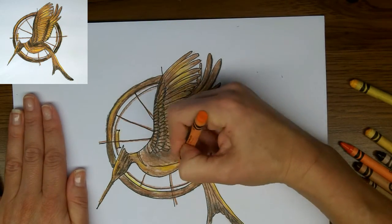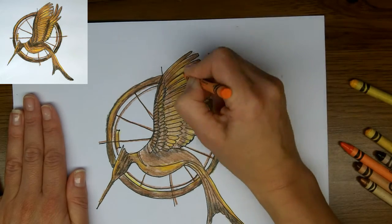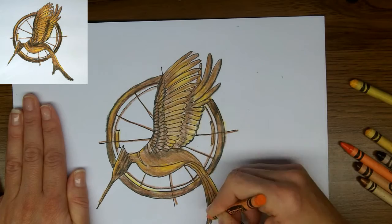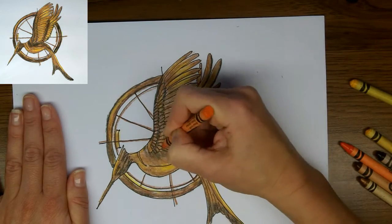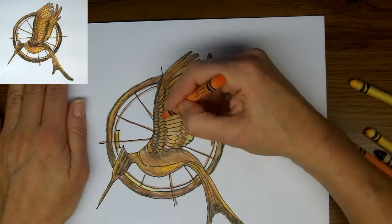I'm going to do some more orange now on top of my copper because I really want those highlight colors to pop out. Again just going over all the brightest areas, filling in with firm pressure — I want to really color in this piece.